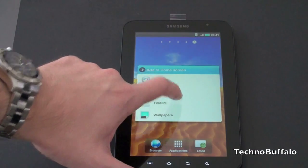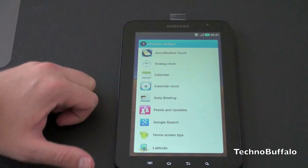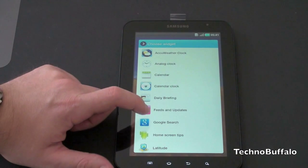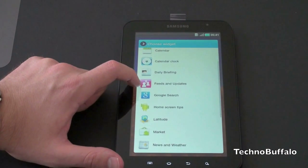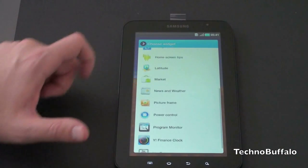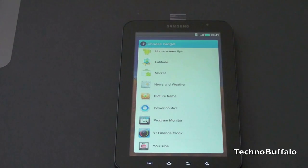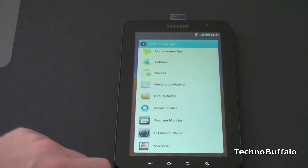Let's see what Samsung put on here. Jump into widgets — here's what we have: AccuWeather clock, analog clock, calendar, calendar clock, daily briefing, feeds and updates, Google search, home screen tips, latitude and market, news and weather, picture frame, power control, program monitor, Yahoo Finance, and YouTube.